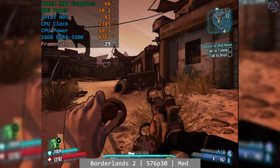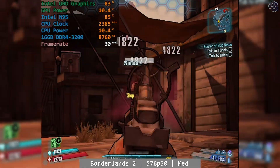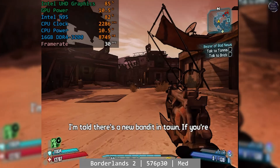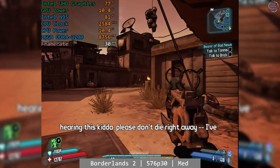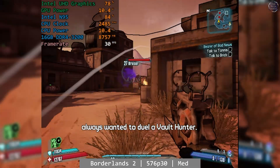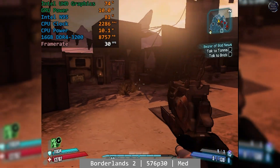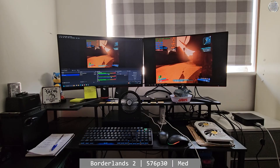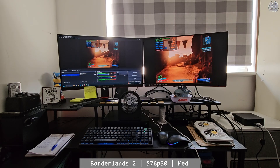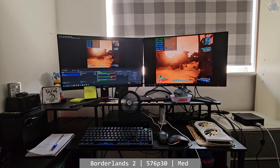Borderlands 2 is next — at medium settings at 576p and capped to 30fps. The resolution is a little low, and you might ask how you can play at such a low resolution, but honestly it didn't look completely terrible. Here's what it looked like in action on my screen. As you can see, it was fine despite the low resolution, and that 30fps cap was pretty steady too.